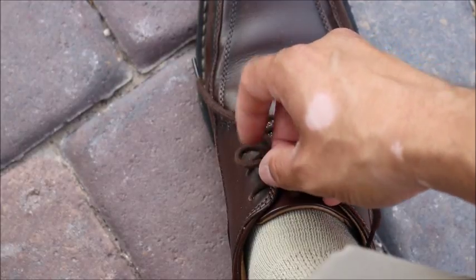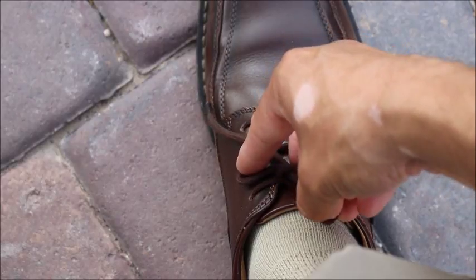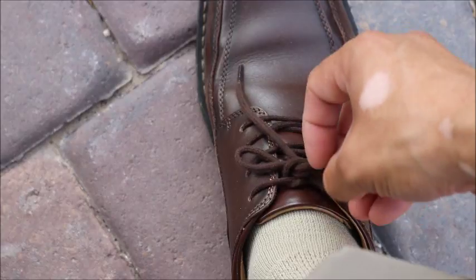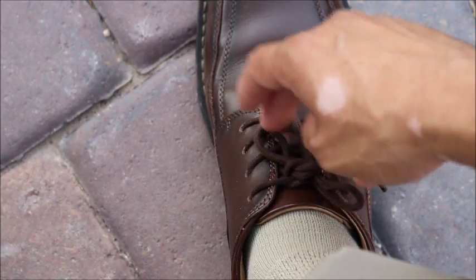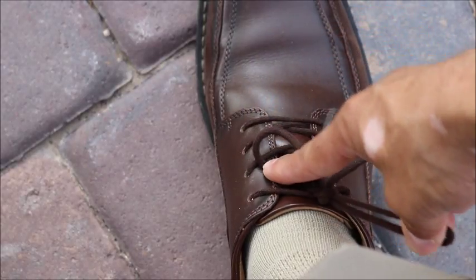I'm just going to roll it through. Once I get that through, I'm going to put down my index, and then I'm going to pull the other loop through. Now we have our bow, but it's kind of sloppy. We want to tighten that, so make sure that you're pushing down on the proper ends, and that way, as you're pulling on it, it actually tightens down.